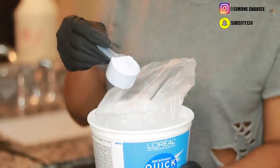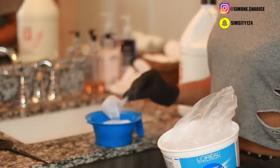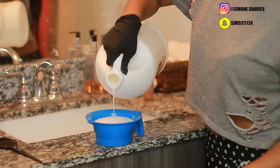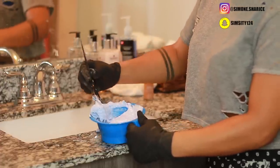What I went ahead and did was bleach the hair using Quick Blue — I used three scoops along with some 40 volume developer. I kind of just eyeballed the developer, didn't measure the liquid, and mixed it up until it was a smooth consistency, then went ahead and put it on the hair.